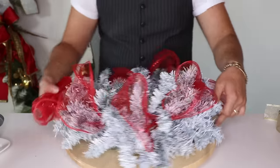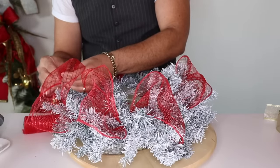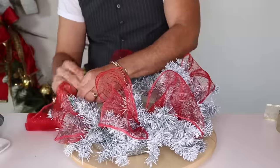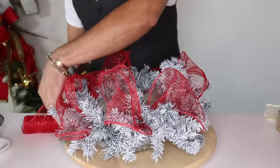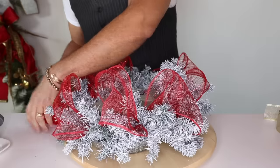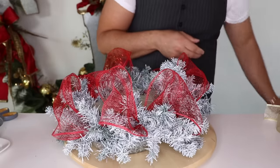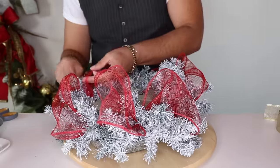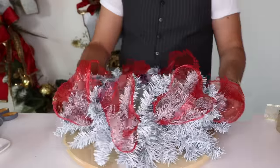Do one more, spin around, do my last one, attach with the bristles, grab scissors and cut right here, then store the rest — just roll it back up and store it. Then go ahead and fluff all of your loops. Look at that — it's really pretty already! Now I'm going to grab my black and white ribbon and cut about 24 inches.